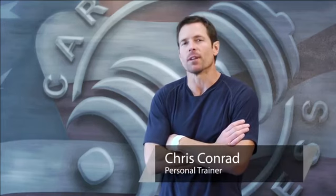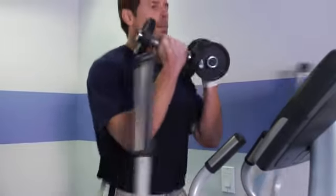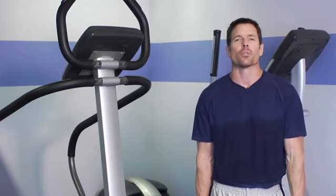Hi, I'm Chris Conrad. I'm a fitness host here at Carter Fitness in West Hills, California. In this next clip I'll show you a couple exercises you can do using dumbbells on the elliptical. For this you'll need dumbbells or hand weights, an elliptical, and a clock or watch.